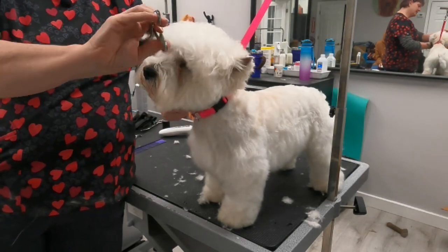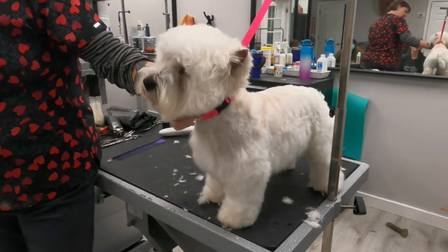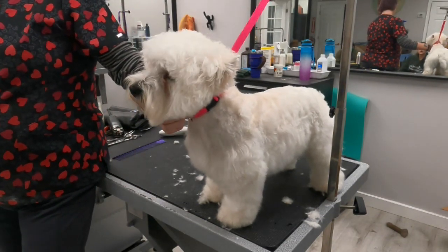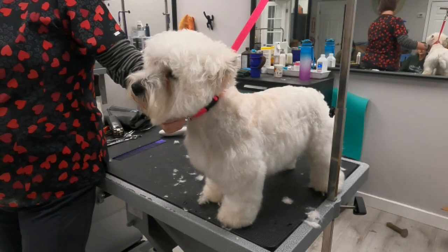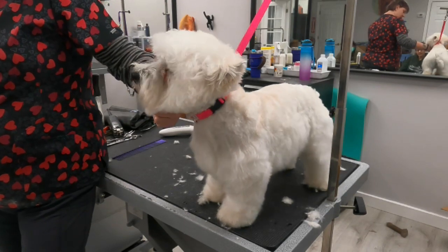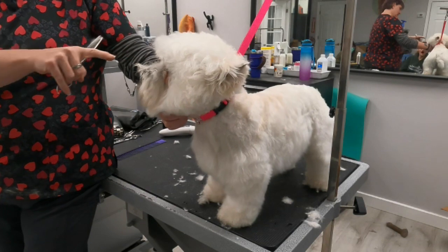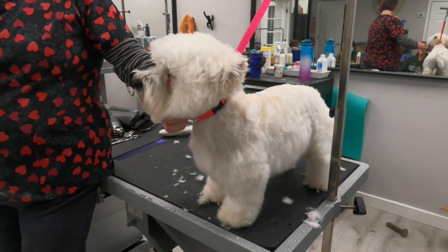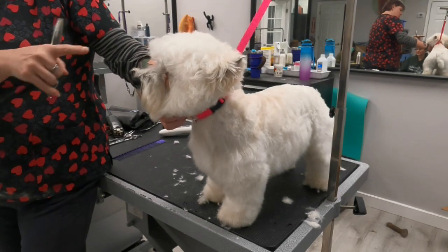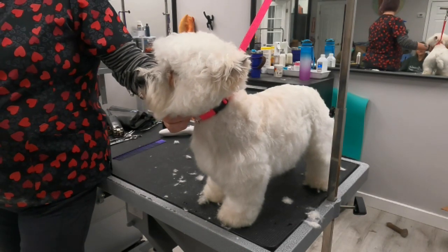Alright, so for a pet dog we cleared in front of the eyes. If you were showing this dog you would leave more, kind of sticking up — you still want them to see but you don't want to obscure their vision. You want like a little fan right in front of their eyes. Somebody already shaved a lot of that off at the very front of the nose, so I can't fully fix that today.